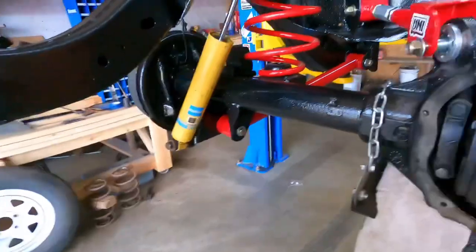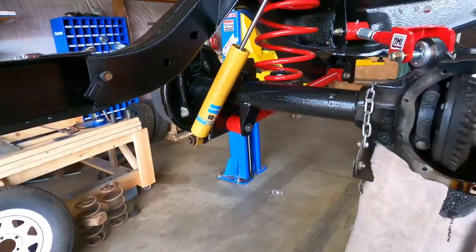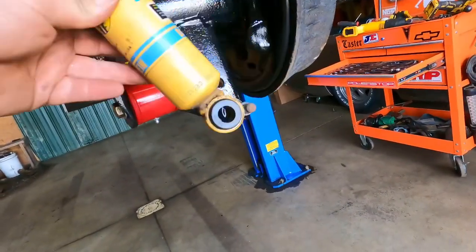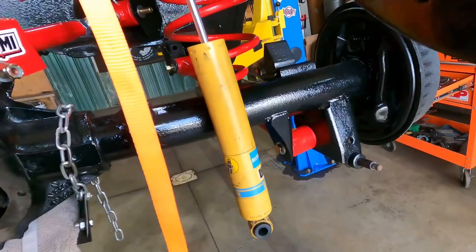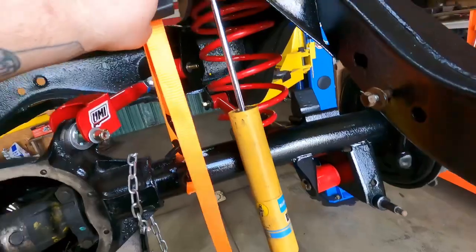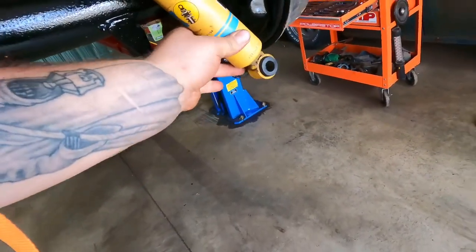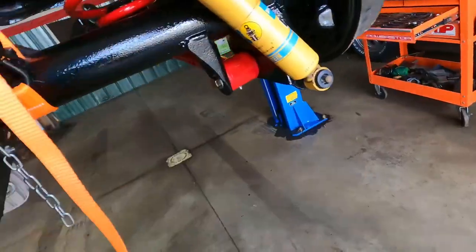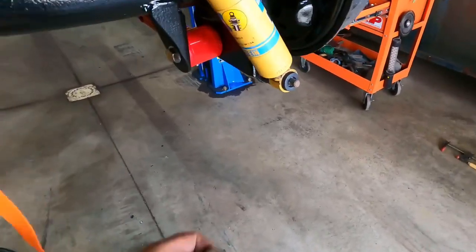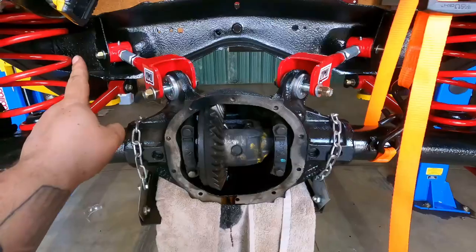I hit my first snag — the chassis doesn't weigh enough to jack this rear end up enough to get the shocks on. What I did was take a piece of tubing I had laying around and a ratchet strap. It was worse before I had the other side on. Just a couple cranks and everything drops into place. I need to get some new shock studs for this. When I go get the steering I'll probably pick those up.